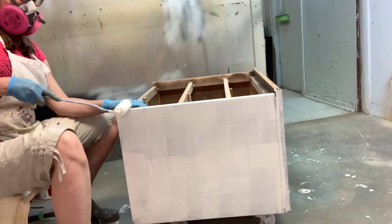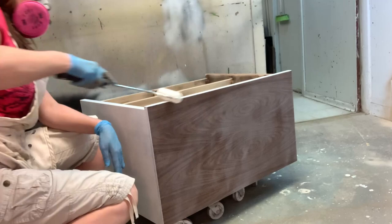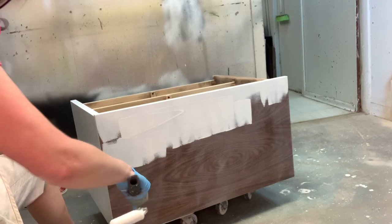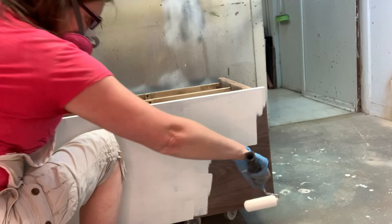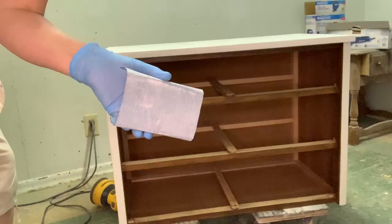For priming I add the BIN shellac-base primer to a paper plate and use a dollar-store foam roller, so everything is easily discarded after. BIN shellac-base primer does have an odor, so make sure you have very good ventilation when working with it. It goes on very easy and dries super fast — I can apply a second coat within half an hour and be painting within an hour.